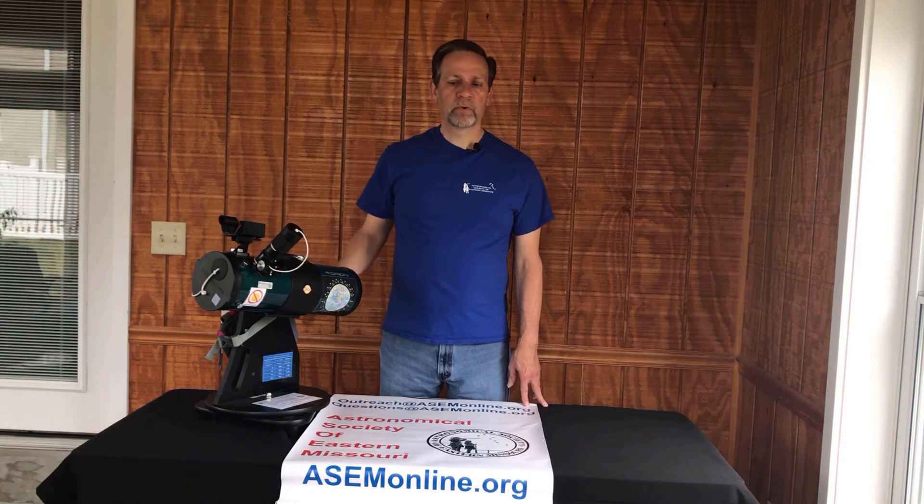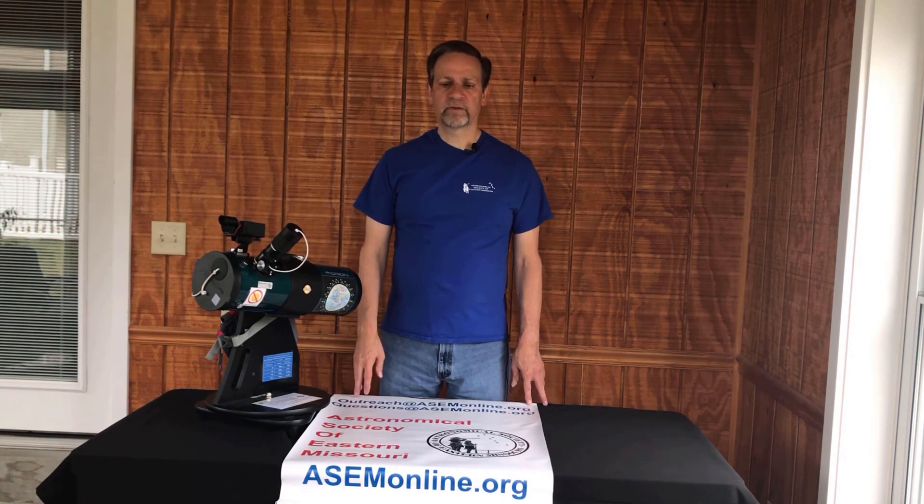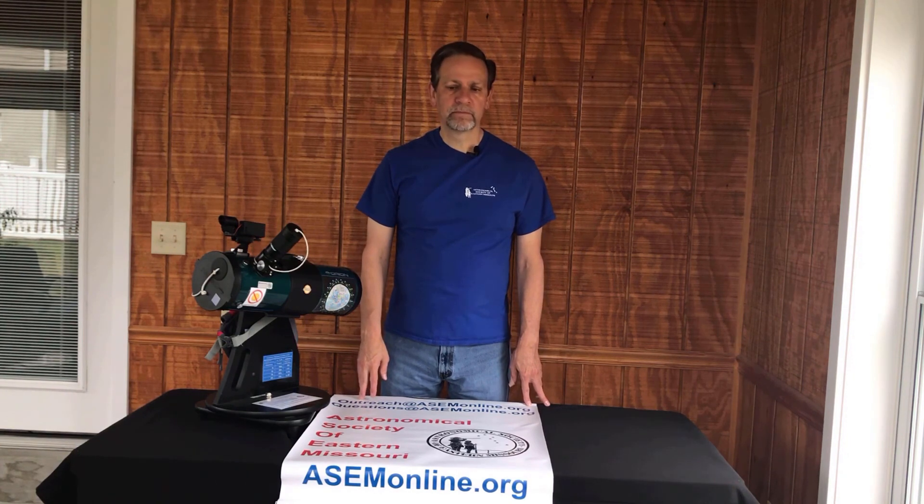I hope you enjoyed the program and now feel more comfortable using the wonderful telescope that the library has to offer. Thanks for watching, and have fun stargazing.